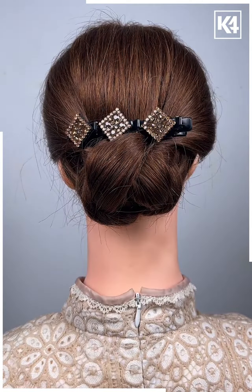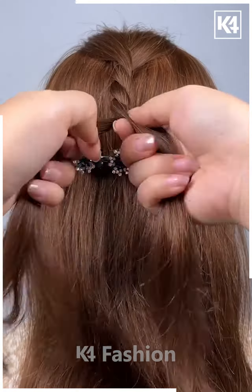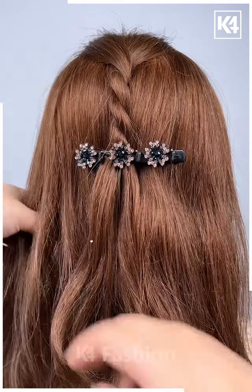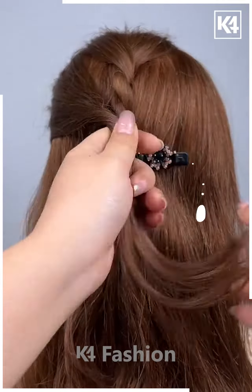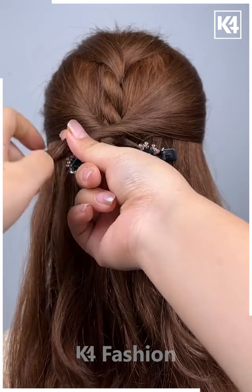For this one, take a hair clip and attach it on the middle portion. Now from the front side, roll your hair nicely and then attach it. Now from this side, roll your hairs nicely and then attach it on the other side as it will start looking like this.